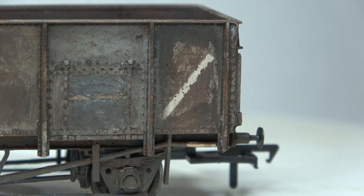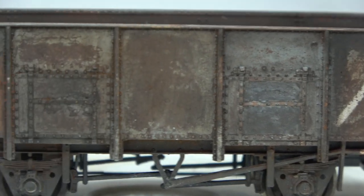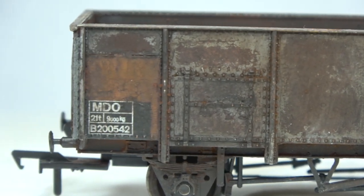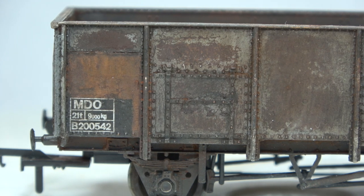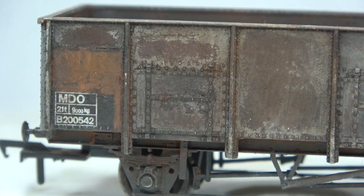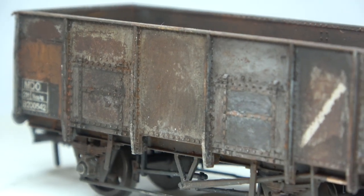This wagon will now go on to join its relatives — the other 21-tonne mineral wagons we've built throughout this series. The next video will be a complete rundown of all the wagons built in the series. In the meantime, thanks for watching, see you next time.